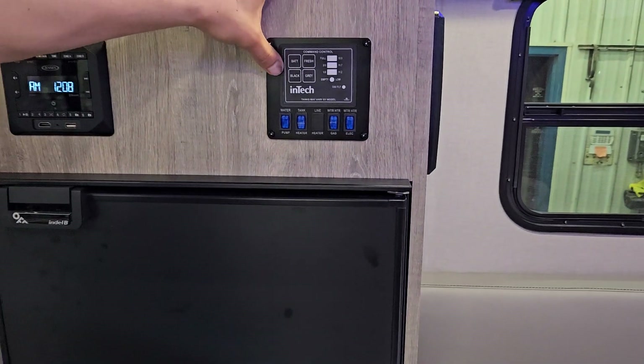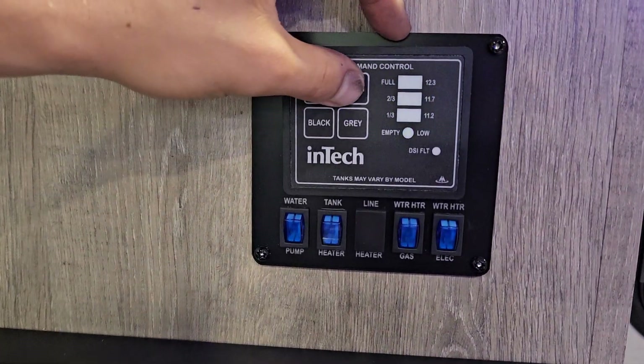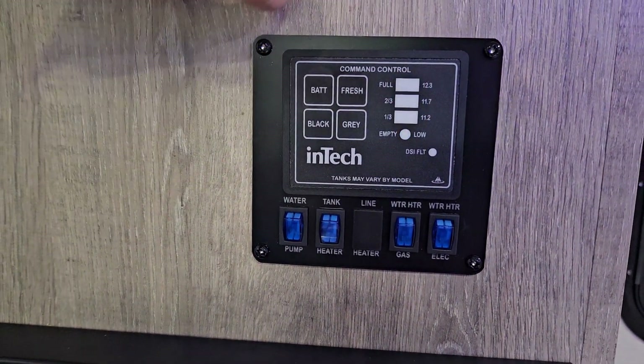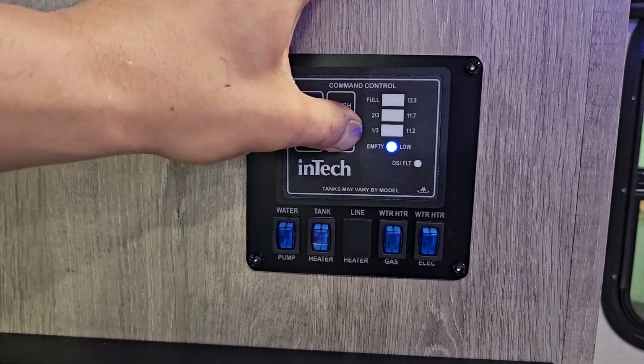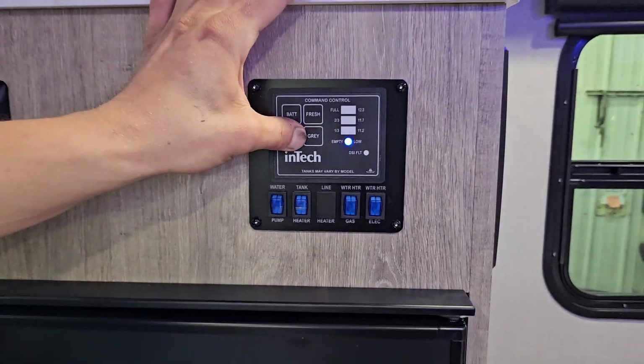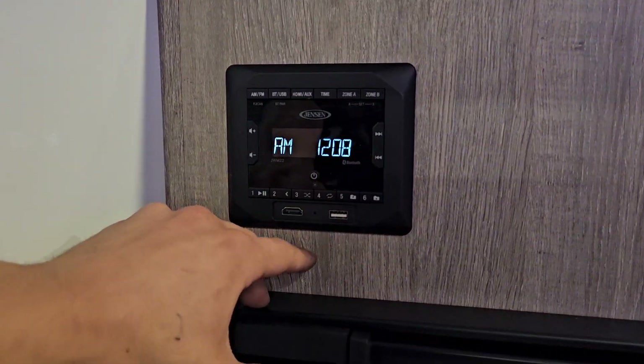For your monitor system, up in the top left you get battery — you can see we're currently at 12.3 volts, which is a good charging voltage. The fresh tank is currently full. Then your black and gray tanks — you do just have the one tank, so it is just black.